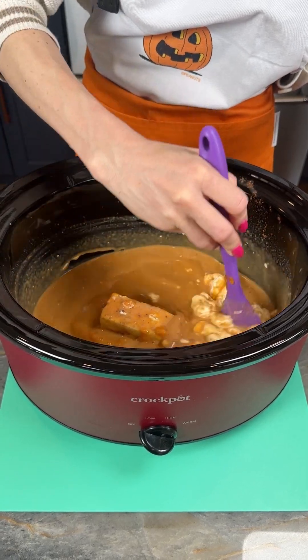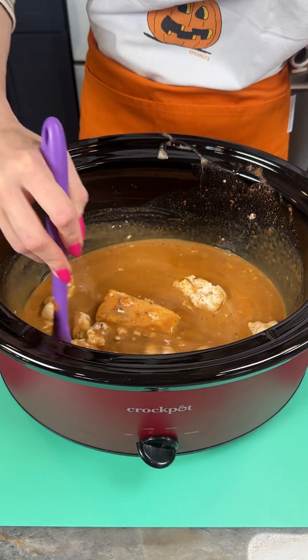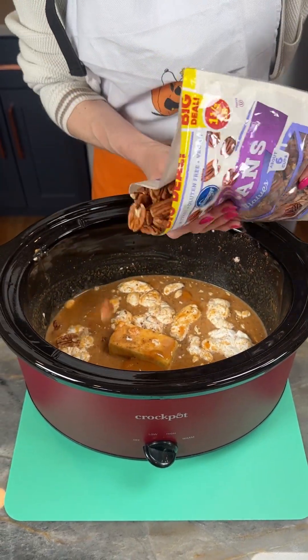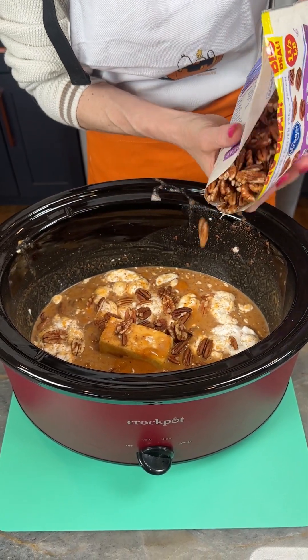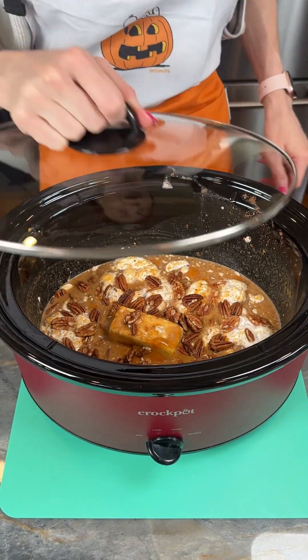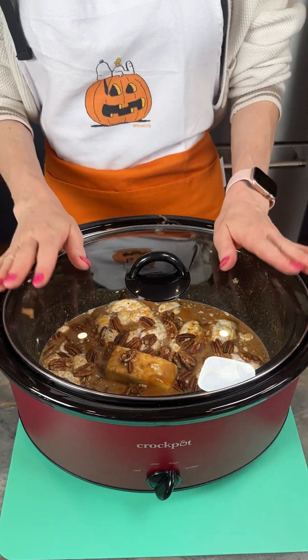Look at that beautiful pumpkin color! This is going to be a little bit sweet, a little bit savory. I'm just going to add in a little bit of pecan pieces in here. I kind of would have liked the smaller ones but these are the ones I had at home for baking, so I'm just adding these. Now I'm going to put my lid on, put this on high, and let it cook for just about an hour, then we'll start with our next steps.